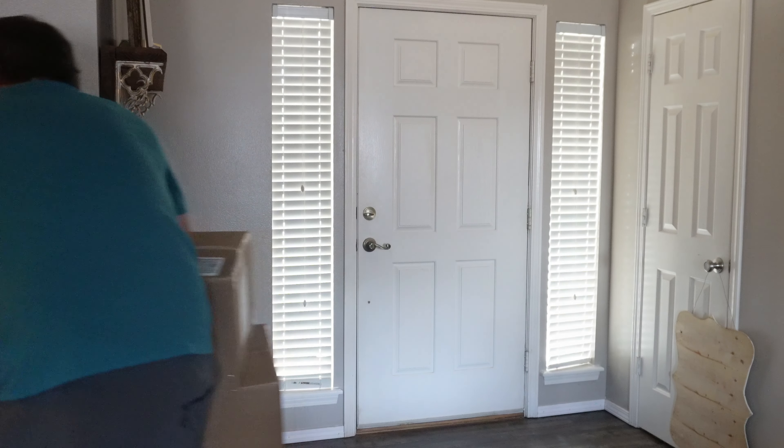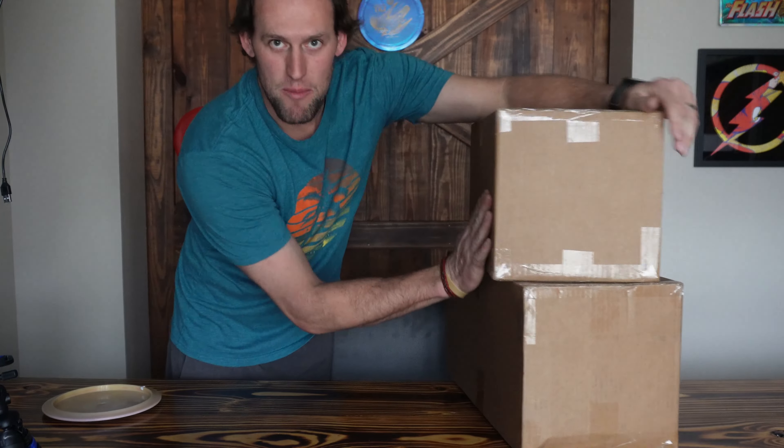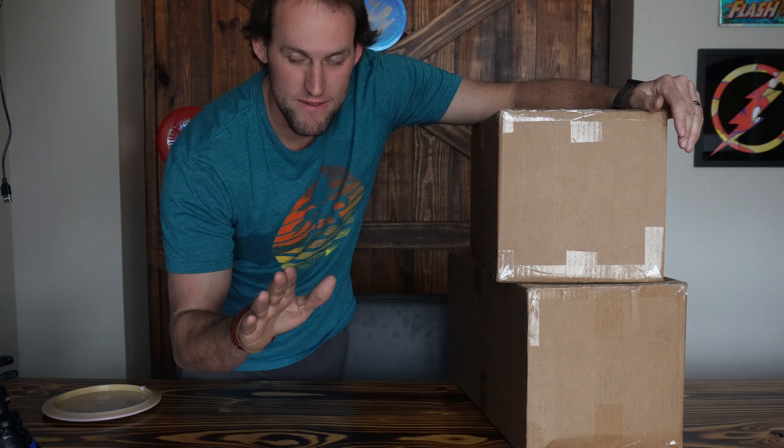Follow me to the land of dreams. Let's go ahead and get to unboxing these — it's the moment we've all been waiting for. Let's get into it.